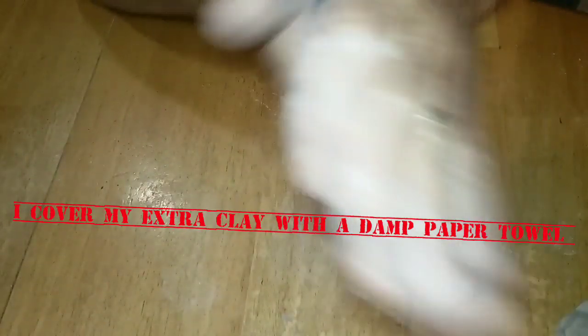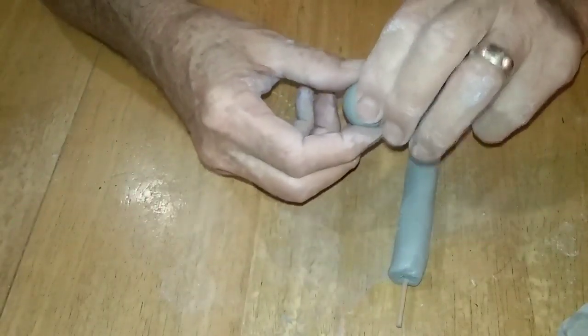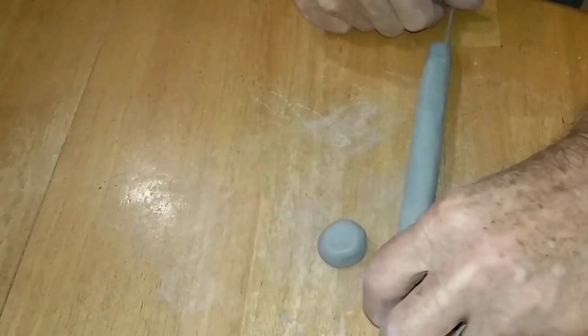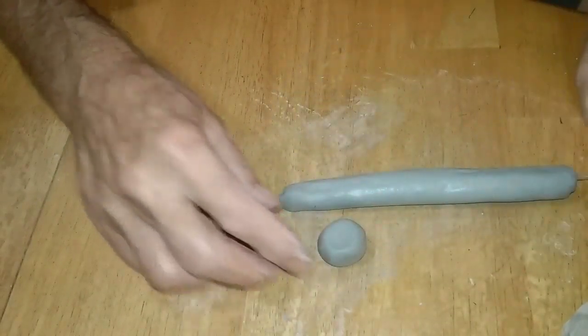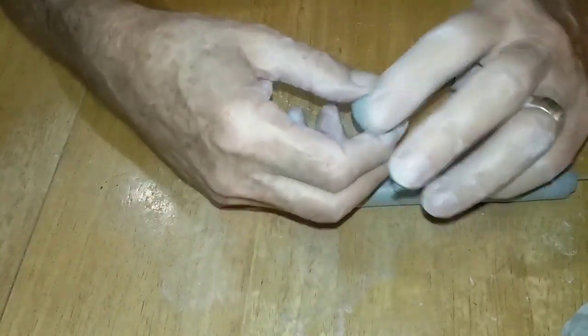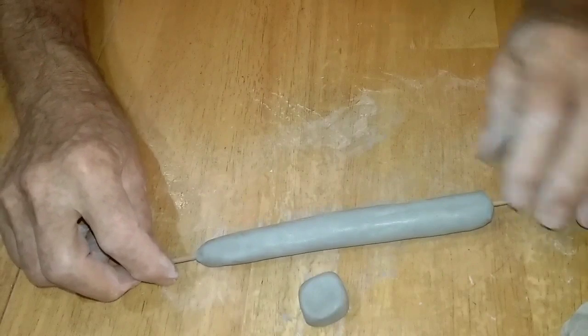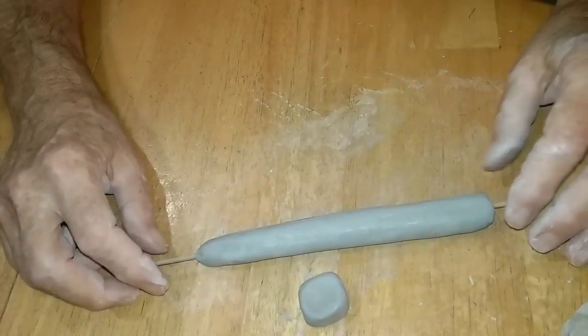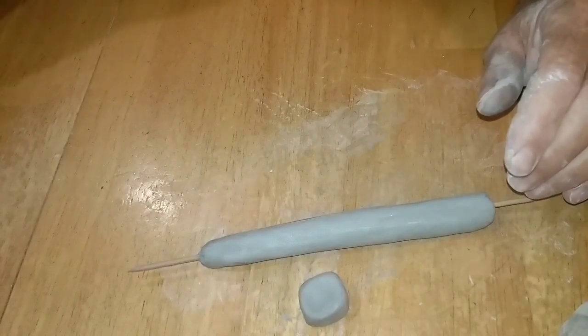I keep my extra clay off to the side with a paper towel over it so it doesn't dry out. I just took a small, marble-size piece of clay, rounded it up, and flattened it out. This part coming up is a huge issue in the ceramic world — do you put slip on before you slice, or do you slice before you slip? I've watched channels where they say put the slip on before you slice. I'm going to go on the ledge here and slice it before I slip it.